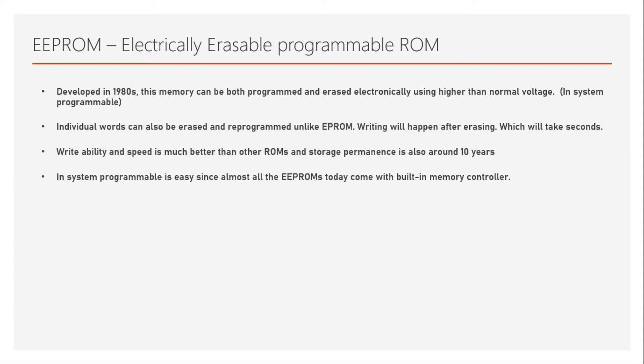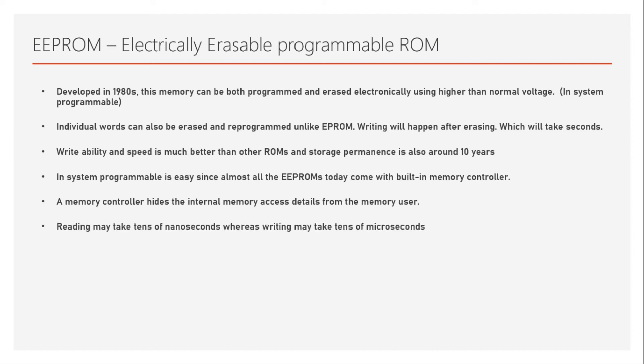In almost all EEPROMs today there is a built-in memory controller. This built-in memory controller hides the internal memory access details from the memory user — that is, how data is being written into and read from the memory by the processor is hidden from the user, because there are extra conditions to be set, which are handled by this memory controller.